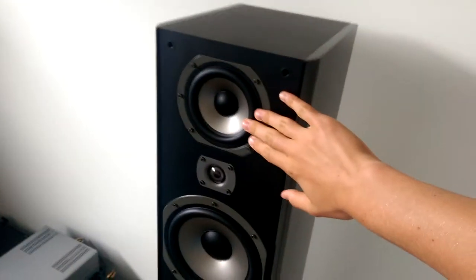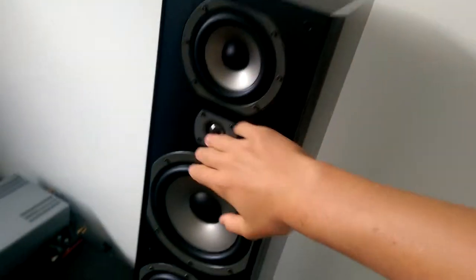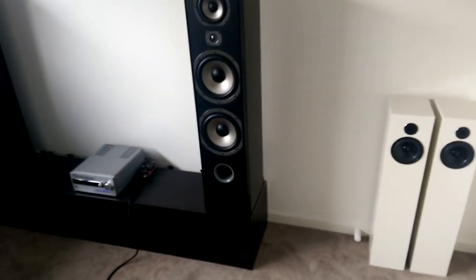There's a 4-inch mid-range driver, and the cabinet is sealed so the mid-range has its own chamber. The tweeter is in the same cabinet as the mid-range, but obviously it doesn't move much air because it has a mid-range crossover. And then there are dual 8-inch mid-low subwoofer-type drivers.